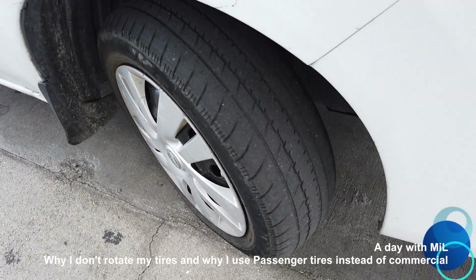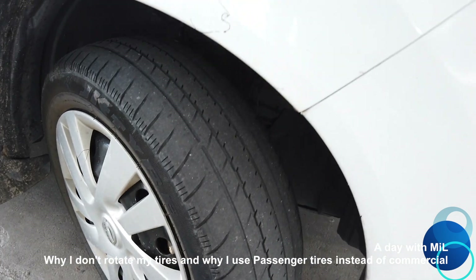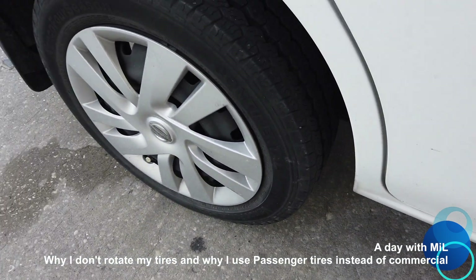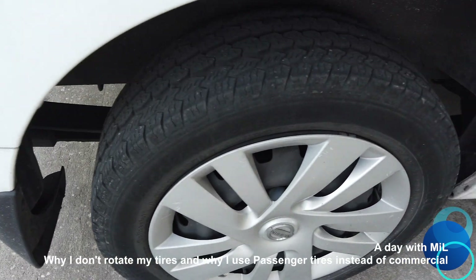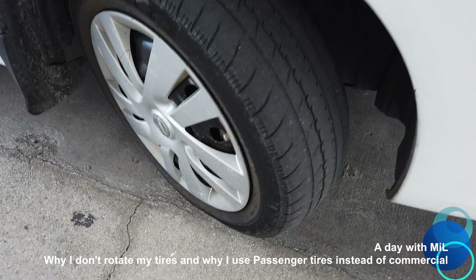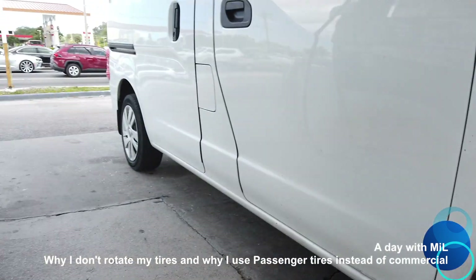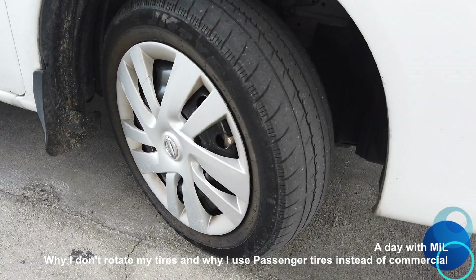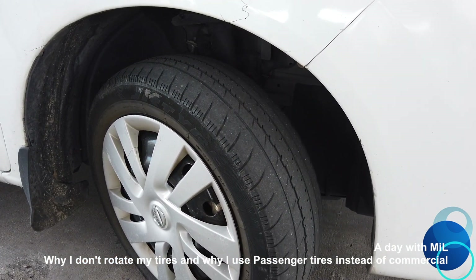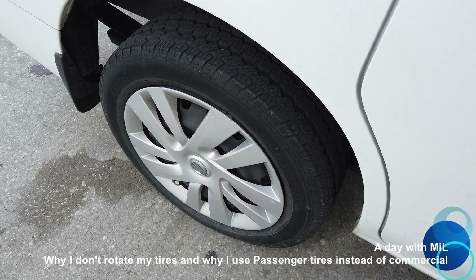So you guys can see this tire is different from my back tire on my Nissan. It's because they are different. This is a Vanco Continental on the back and I have what they call a Vectra on the front. So these front tires are passenger tires and the back tires are all commercial tires. The difference is this tire is about $65 each and this tire right here is about $200 or $188 each.